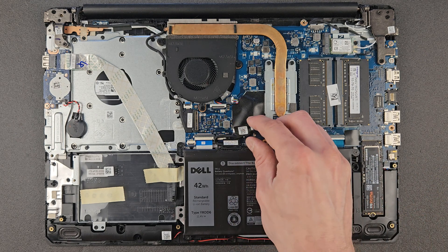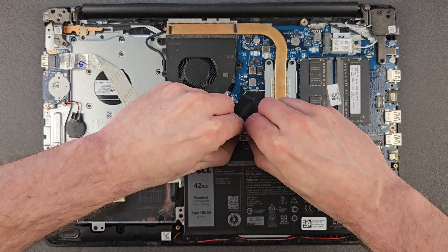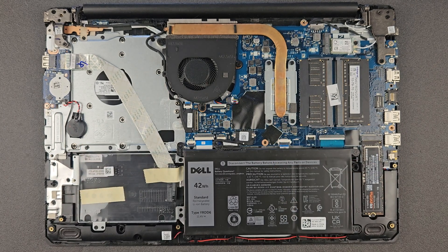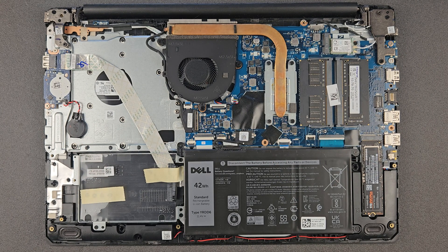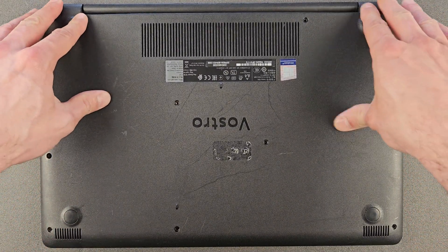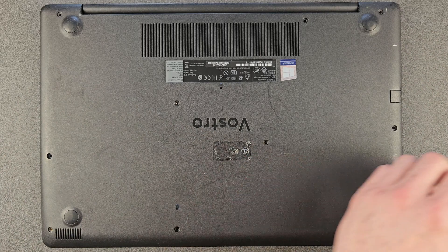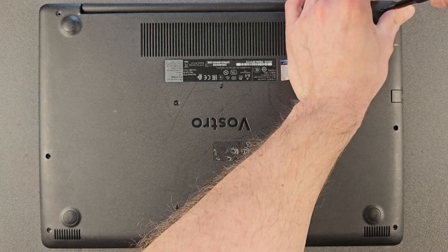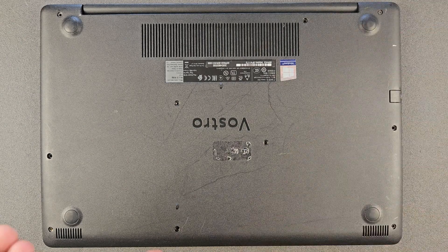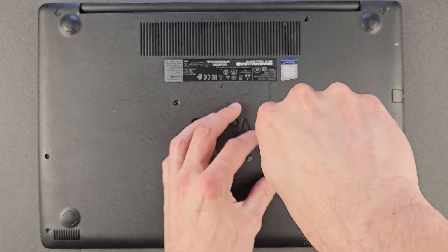Upgrading is done — connect the battery back again. Don't forget that step — it's happened to me many times where I closed the laptop and had to open it again. Make sure everything is connected, then press the back panel gently and you'll hear the clips snap in. Install the screws back in. Build quality isn't the greatest, but for the price these are good, upgradable laptops that should last you good few years.